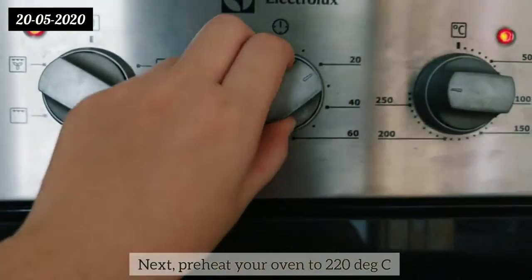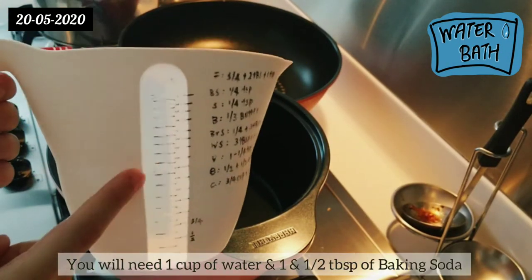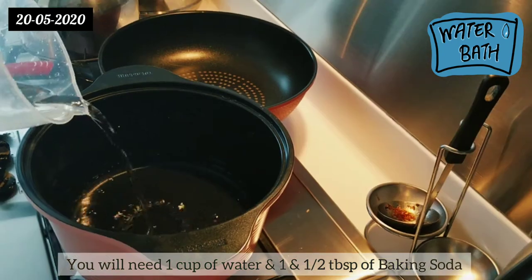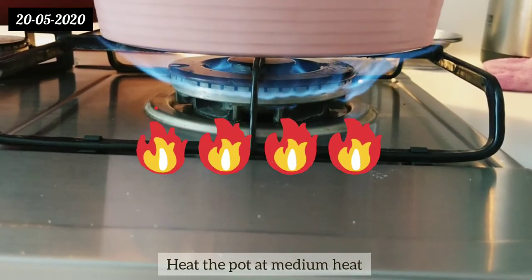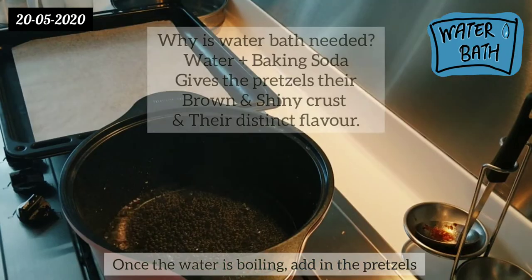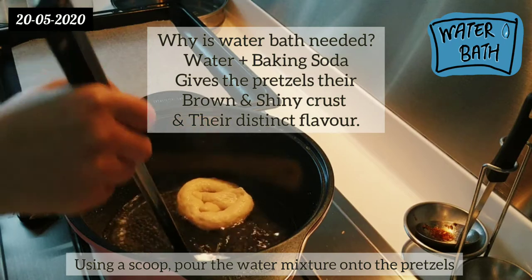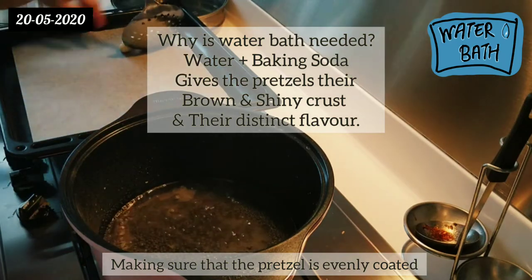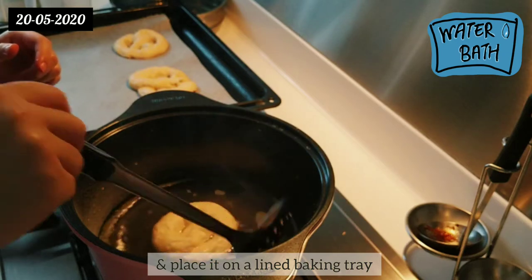Next, preheat your oven to 220 degrees Celsius. For your water bath, you'll need one cup of water and one and a half tablespoons of baking soda. Pour your water into a pot and heat it over medium heat. While the water is heating up, add your baking soda. Once the water is boiling, add in the pretzels one at a time and using a scoop, pour the water mixture onto the pretzels, making sure they are evenly coated. Once evenly coated, remove the pretzels and place them on a lined baking tray.